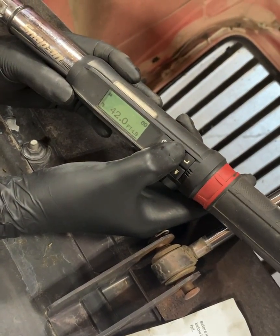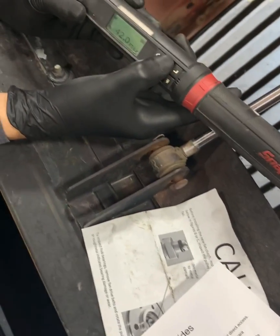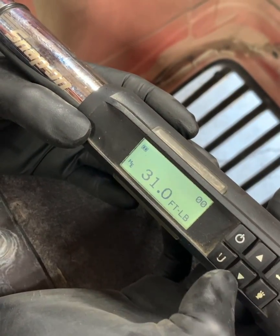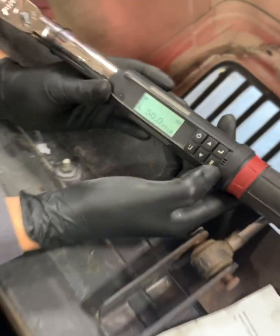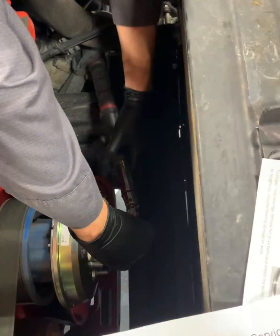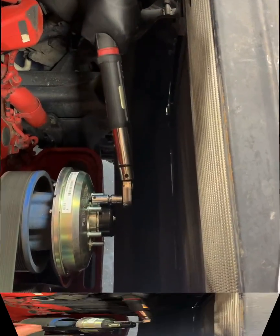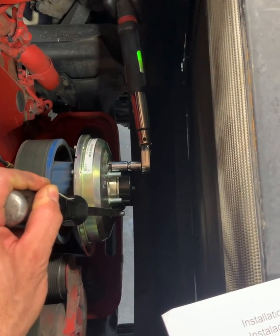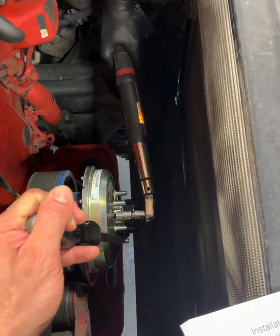The other ones are 16 foot-pounds - 16 foot-pounds, that's it, weird huh. And 50 foot-pounds for the main clutch bolts. Let's see how close we were - I just snugged them, I didn't fully tighten them down. As you can see we've got a pry bar on there to help hold it. That's how it's done.